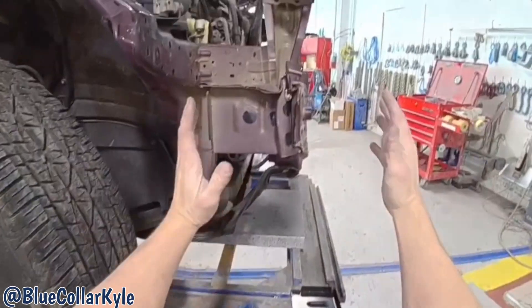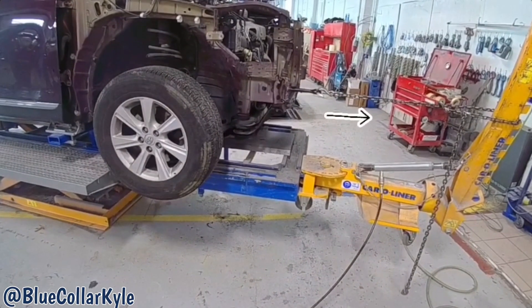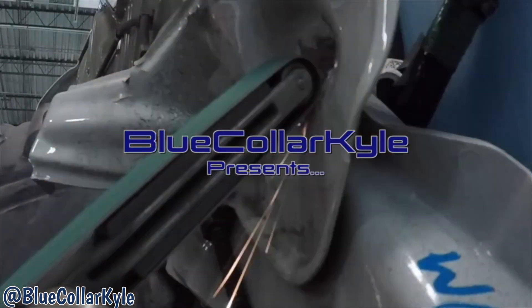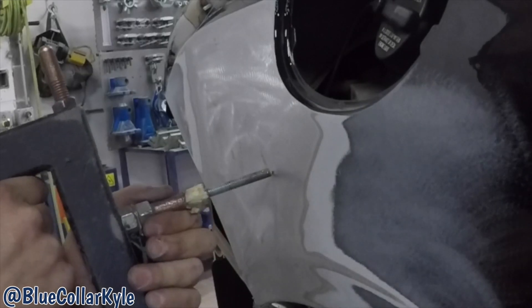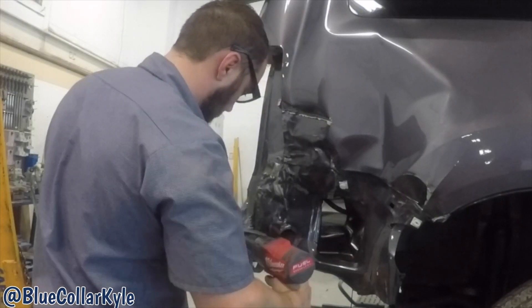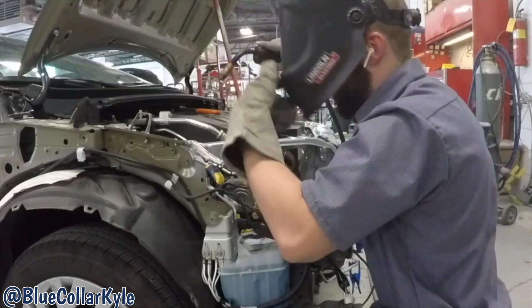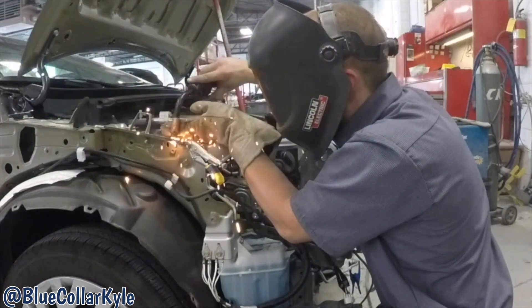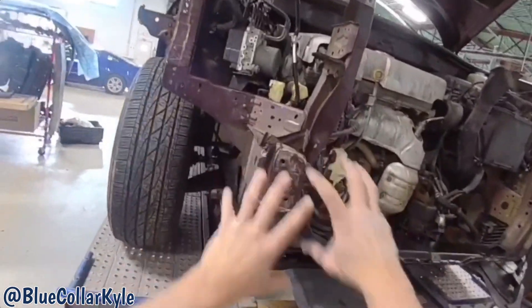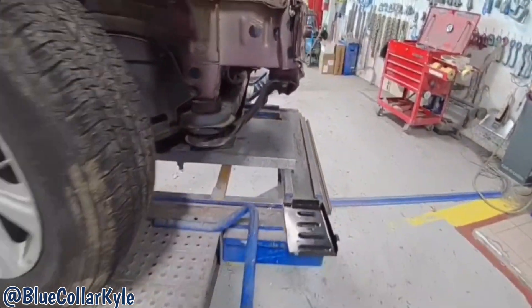I have a Toyota Highlander here. This one took a good blow right in this right front frame rail and it collapsed, just like it's designed to do.